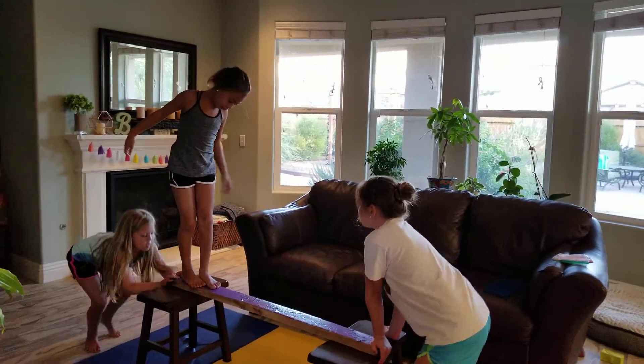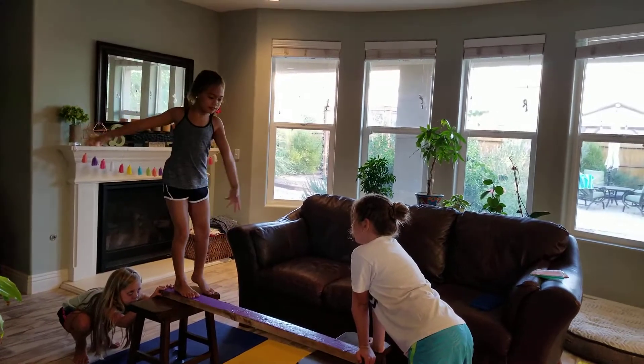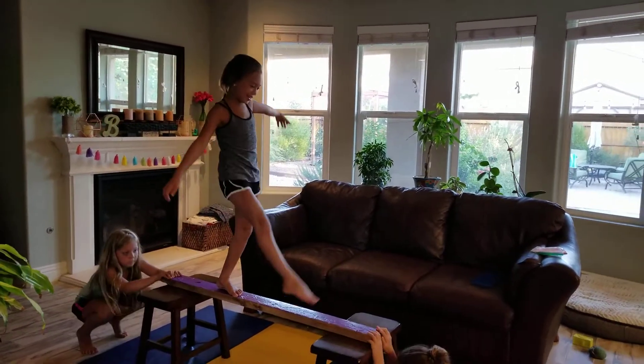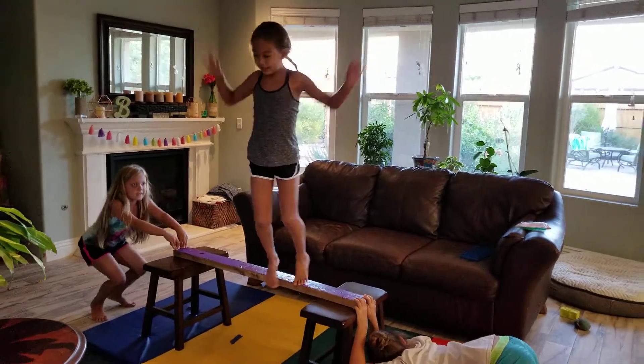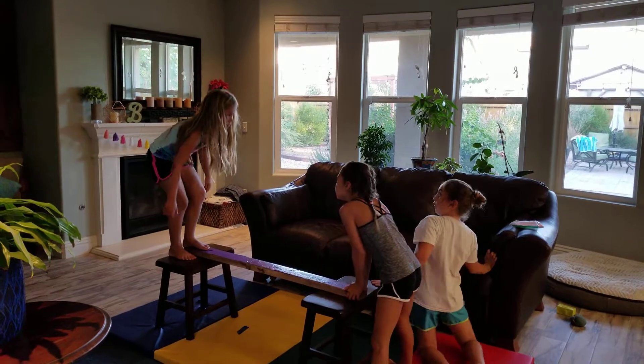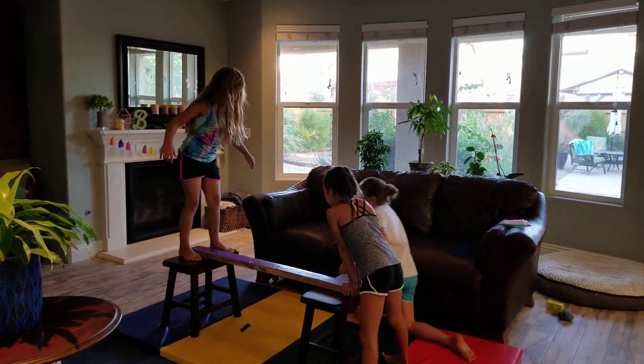We are doing kicks on a higher beam. And for the ice cream scoops we are not going to kick high. Kick. Kick. What do you think?